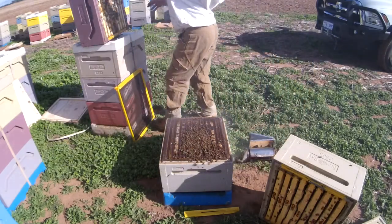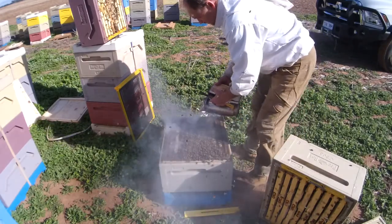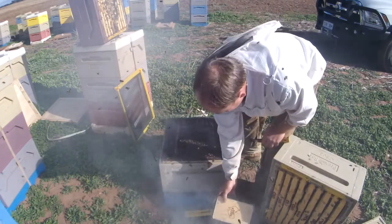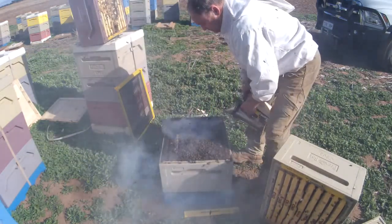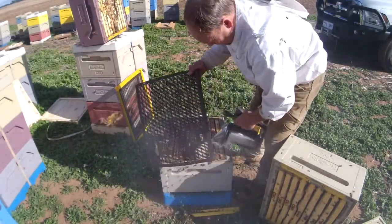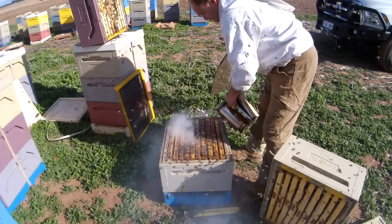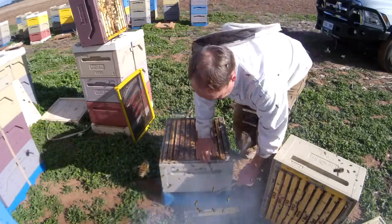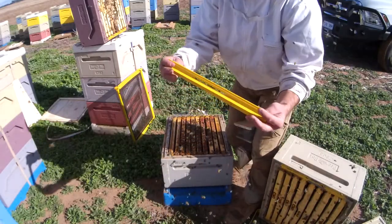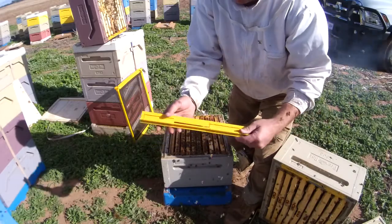We'll put the full box — the very full box — back on. The other thing that I'm doing is installing queen traps, all ready for spring. So we're replacing this excluder with a queen trap and we're putting a new entrance in the hive, which is this one here from Paradise Honey.